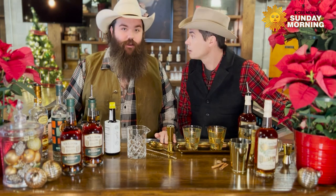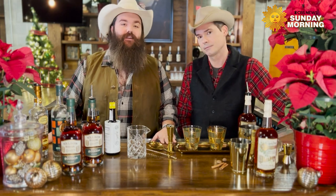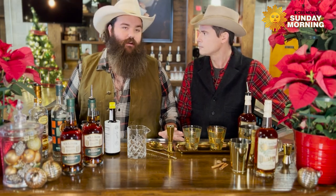The holidays can get kind of stressful. It's Sunday morning, we need a drink. We're here to help alleviate some of that stress. Let's get right into it. We wanted to talk about the Sazerac cocktail today — this is my favorite cocktail of 2022.